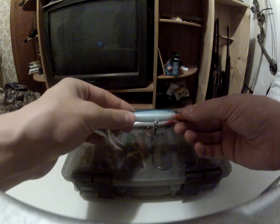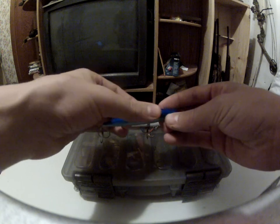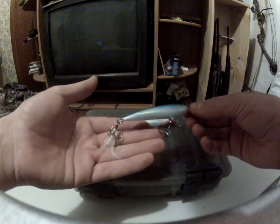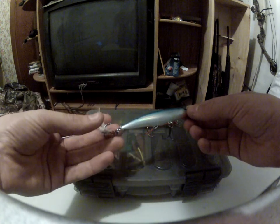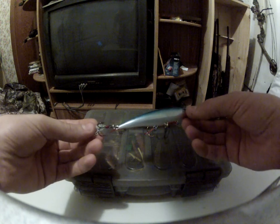It's got a real nice finish, like a metallic look. There's like a layer of film or something underneath this spray-on coating. It suspends itself — it's a suspended jerkbait. It's down there around 4 to 6 feet deep.